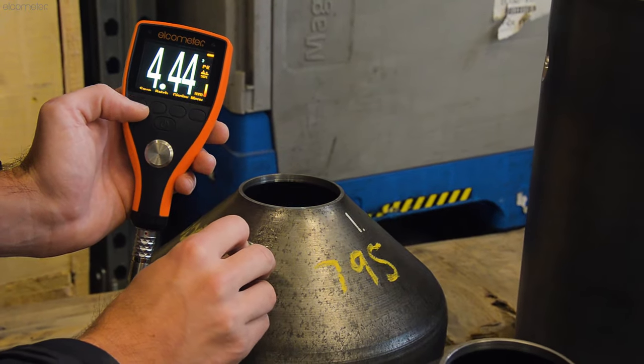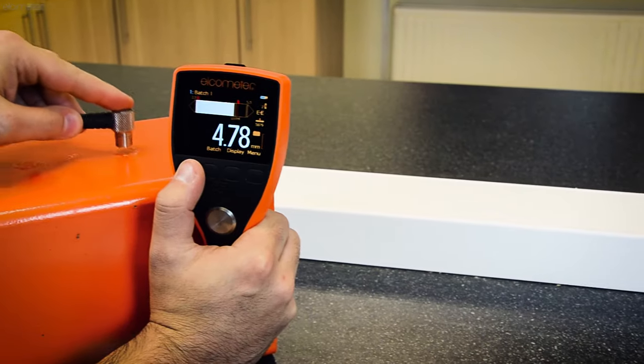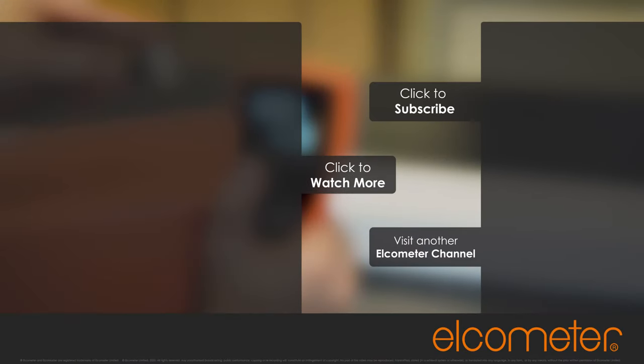For more information on Elcometer's full range of NDT inspection gauges, simply visit Elcometer.com, or click on one of the links on-screen. And please don't forget to subscribe to the Elcometer channel to be notified of any new videos. Thank you.